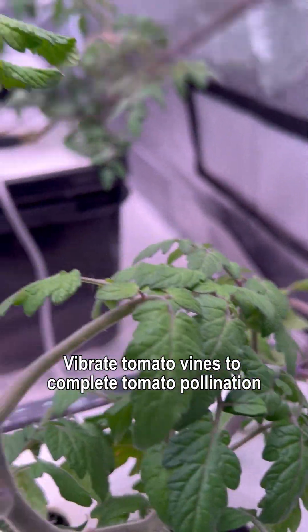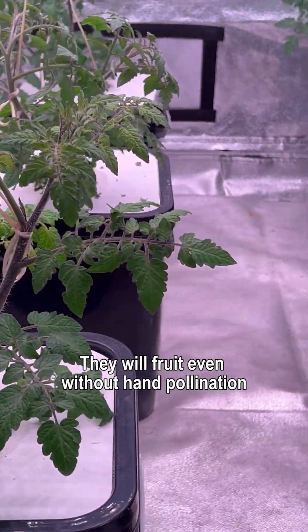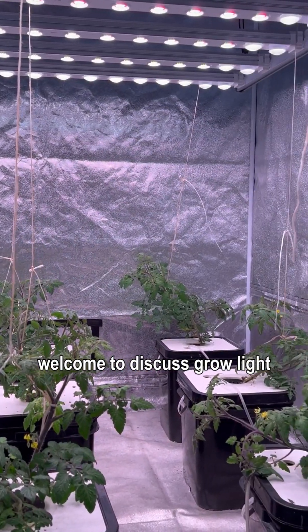We vibrate tomato vines to complete tomato pollination. Tomatoes are self-pollinating — they will fruit even without hand pollination, but the yield will be much lower. I am a grow light engineer; welcome to discuss grow lights.